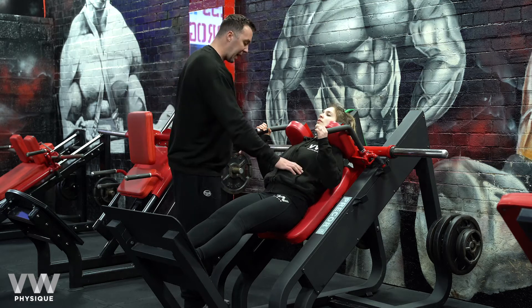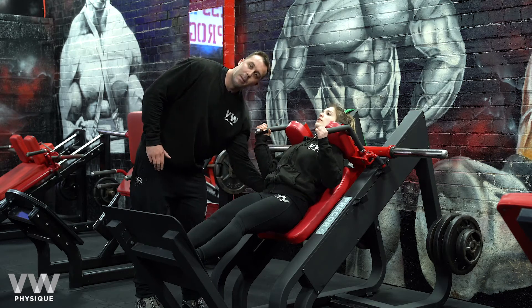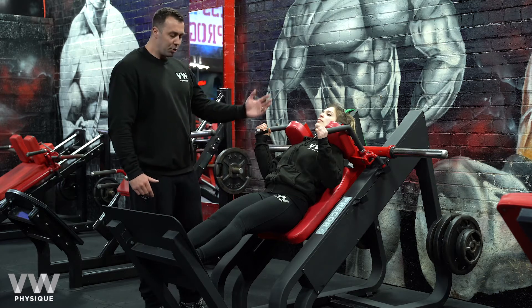So before she goes down, abs nice and tight, lower back nice, pinned against that pad. She's going to drop down, bend it in the knee.